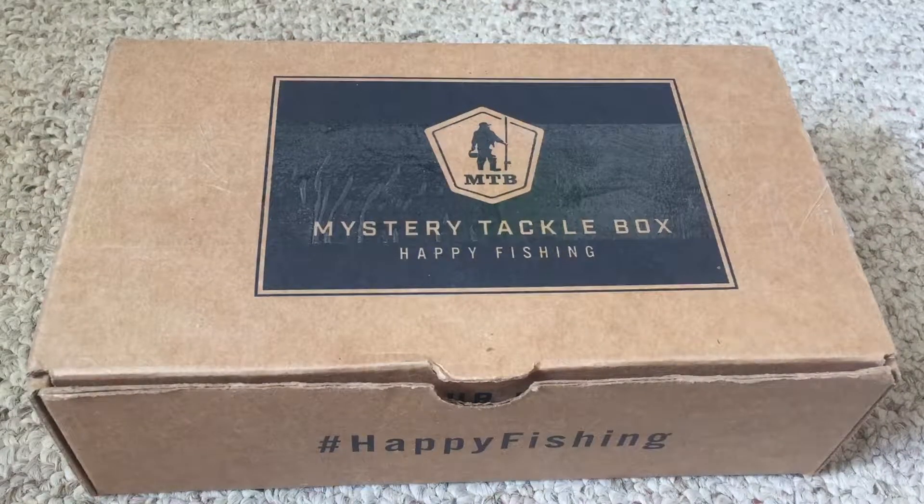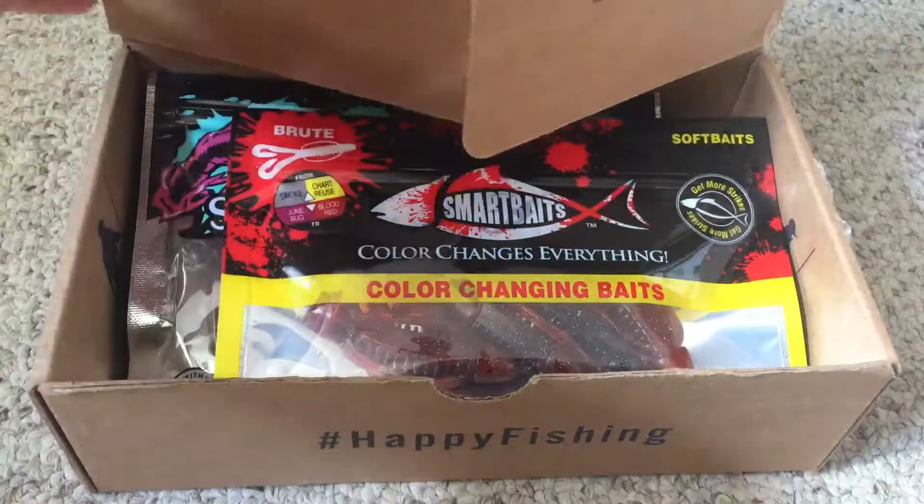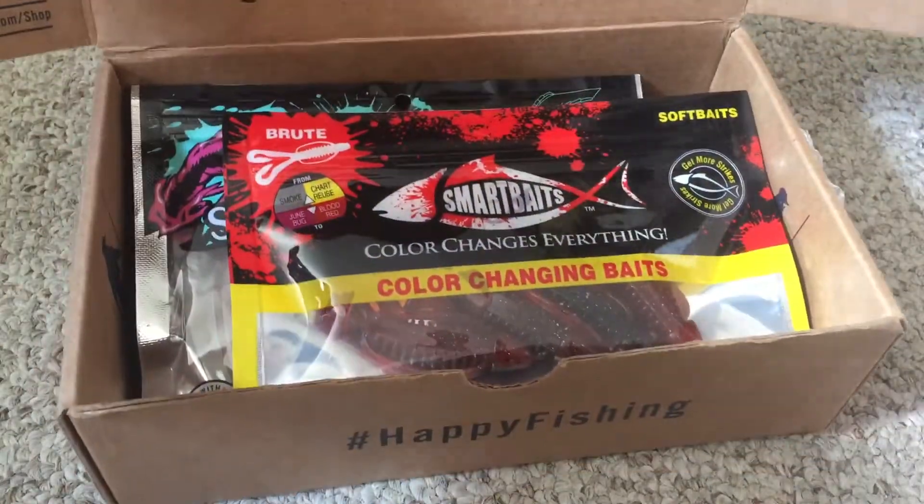Hey guys, what is up — I am back, and in today's video I'm going to be unboxing the 2018 March Mystery Taco Box bass edition. So let's get right into it. The first bait we got in here is the Smart Baits.